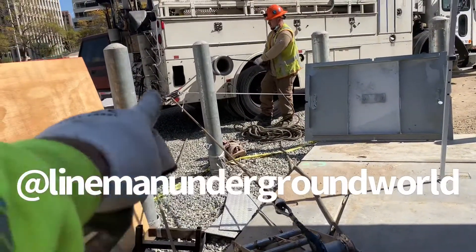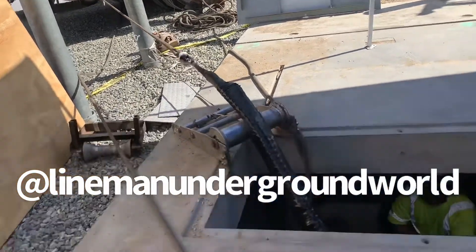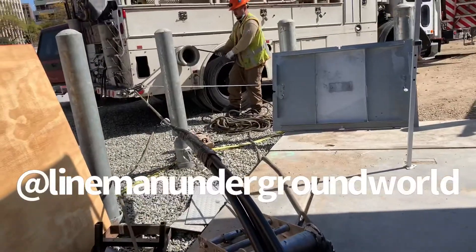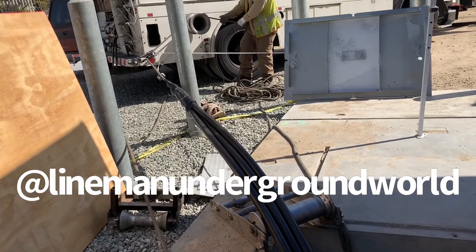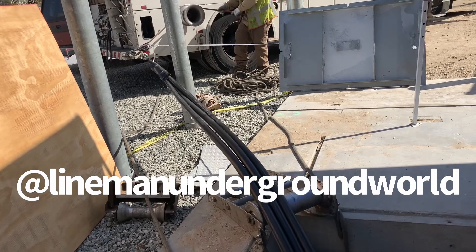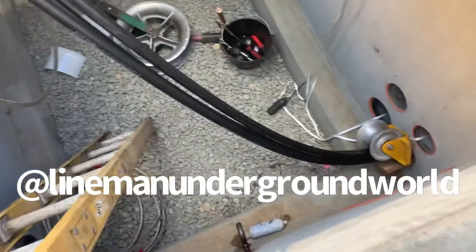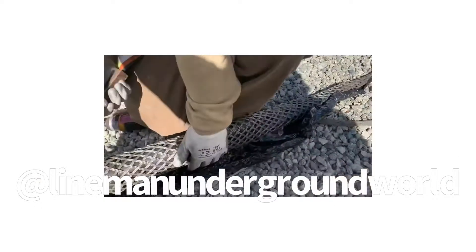We're going to take it to the lock over there — there'll be enough slack that we need. We're going to take the sock off, take it back to the other side, and pull another span.